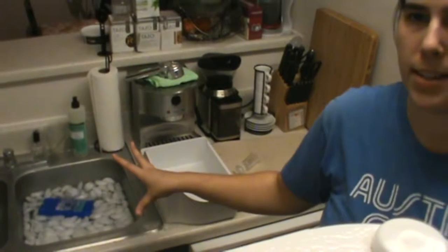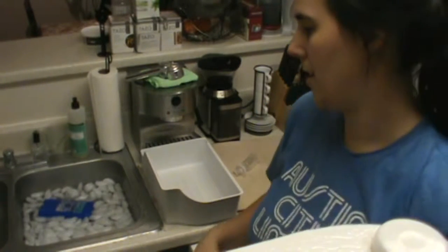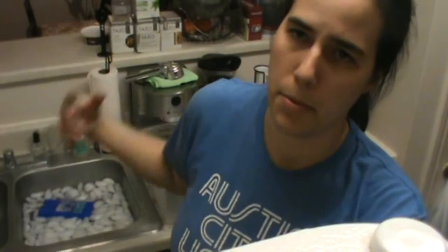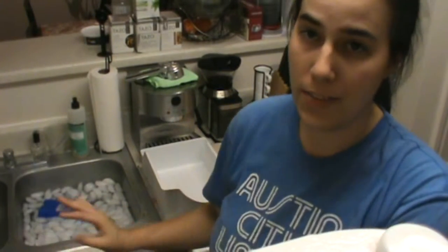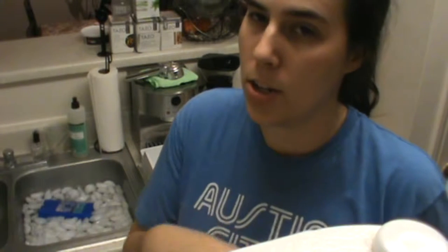Over here in my sink, I've gone ahead and prepared an ice bath — that means I've thrown some water in there and pretty much all of the ice that I can possibly store in my freezer into this sink. My plan now is to put the large pot into this ice bath and then gently stir the liquid within that pot to try and bring the temperature of the liquid down to about 70 degrees.